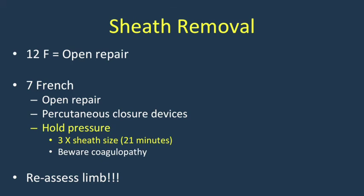A general rule of thumb is to multiply the sheath size by three minutes for pressure hold time. However, in the setting of coagulopathy, sheath removal should be deferred or pressure held longer. I re-emphasize that you should continually reassess the limb both in the operative theater and after completion when the patient is in the intensive care unit.